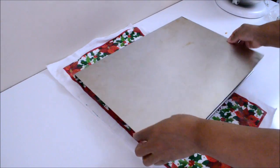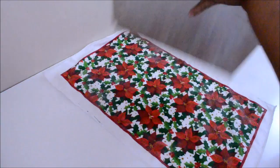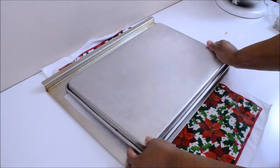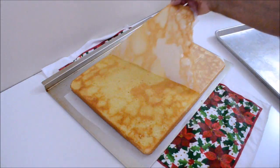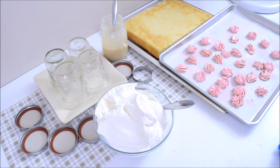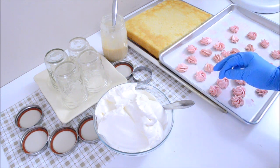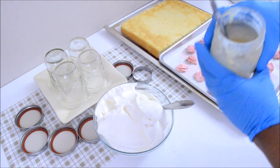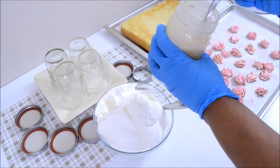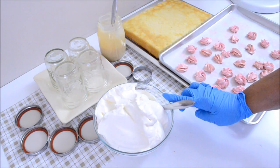Now it's time to remove the cake from the tray and put it aside. Here I have all my components to start making my trifle: my cake, my dulce de leche — as you can see, it's a little runny, that's how I want it — and I also have my whipped cream.